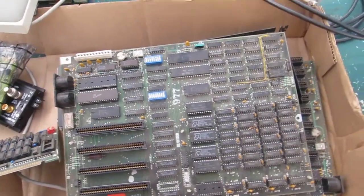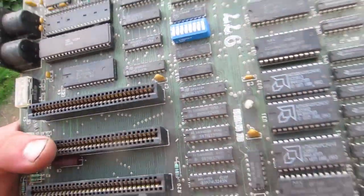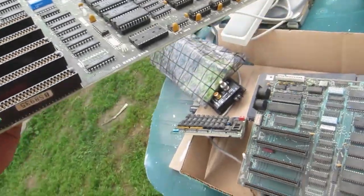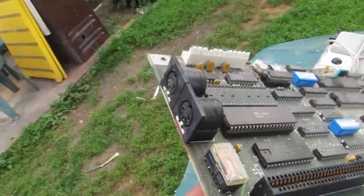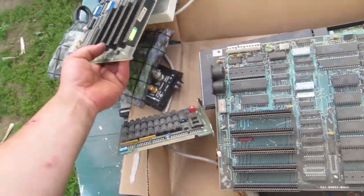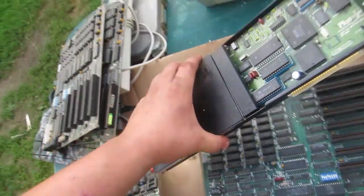Alright, looks like we've got an IBM PC motherboard here. It might actually be the original PC motherboard because it has way fewer ISA slots than a PC XT. It's got two keyboard ports — that's odd. We've got another one — oh, a Hard Card Plus.